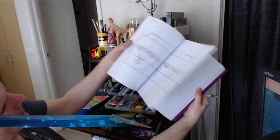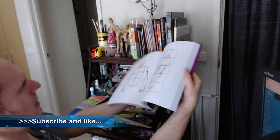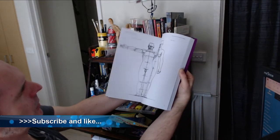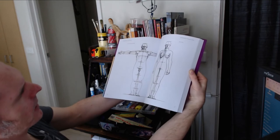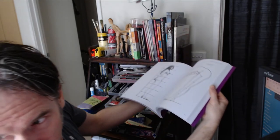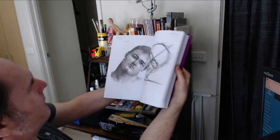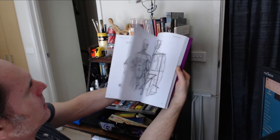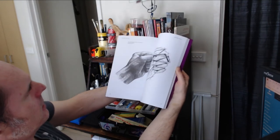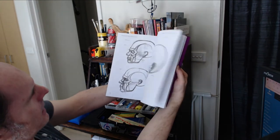I've found in the past that these are great templates for drawing bodies and getting proportions right, especially ones like that. I've used them in the past when I first checked this book out, which was probably around 2010.